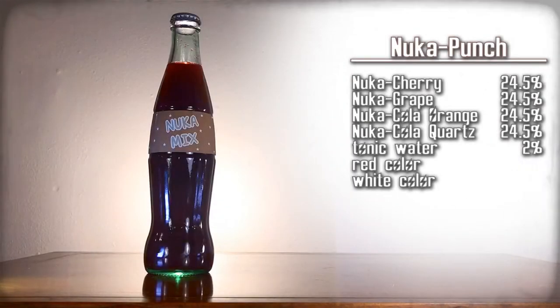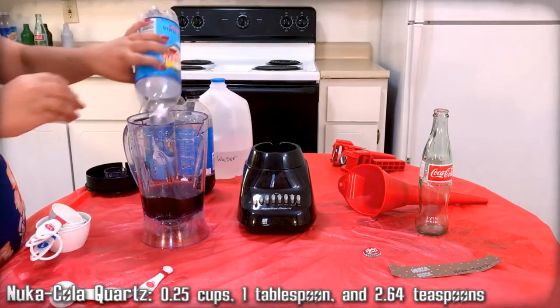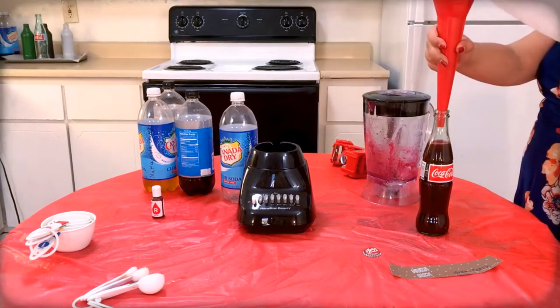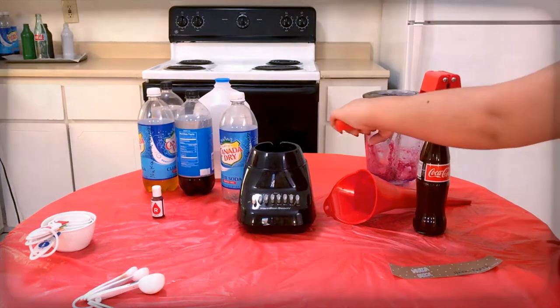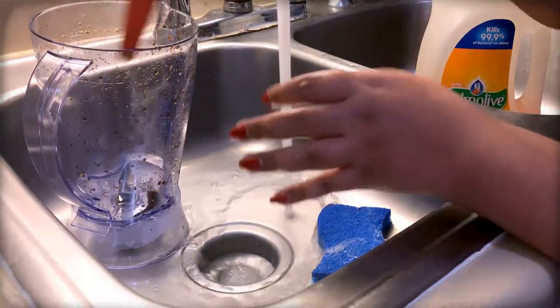Nuka Punch — a mix of the berry flavors with a touch of quartz. Here are the ingredients, gather them up. It's cherry, grape, orange — the three main fruit flavors — plus quartz this time instead of regular Nuka-Cola. Mix all the ingredients together. Use the funnel to pour the mixture into a Coca-Cola bottle. Top off the drink with extra tonic water as needed. Then use the capper to apply a Nuka-Cola cap onto the bottle. Then carefully apply the Nuka Punch label onto that bottle. Clean the funnel, blender, and any measuring cups.